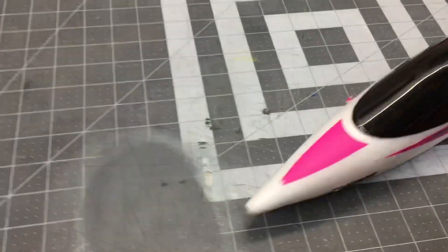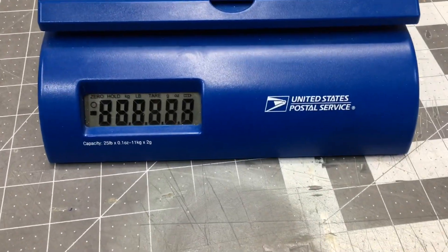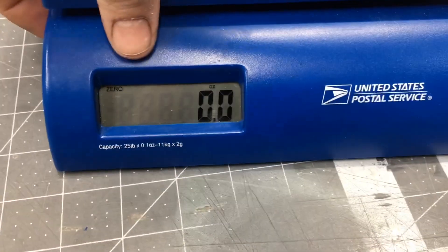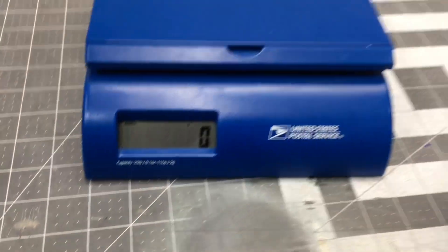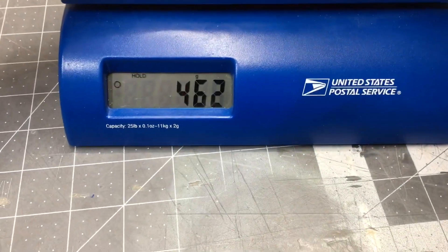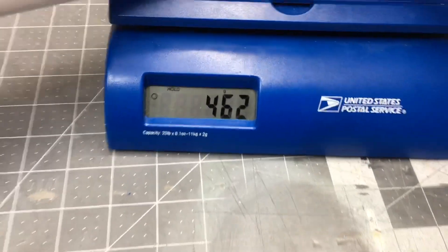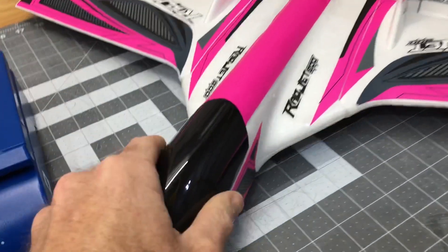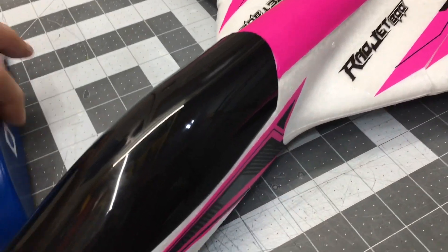Now factory ready-to-fly weight is 550 grams according to Hobby King. Let's throw it on the scale — zeroed out in grams. This is completely ready to fly and we're coming in at 462 grams — 88 grams less than stock. So we are almost 90 grams lighter than the factory setup.